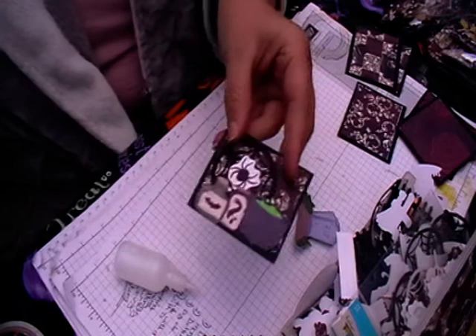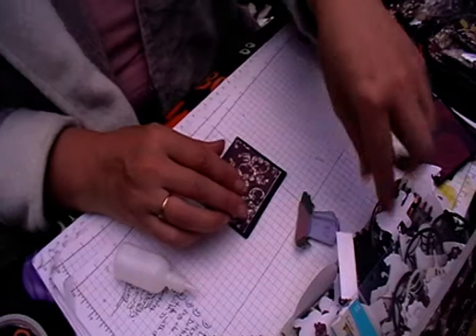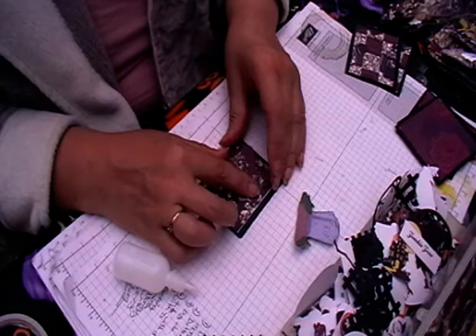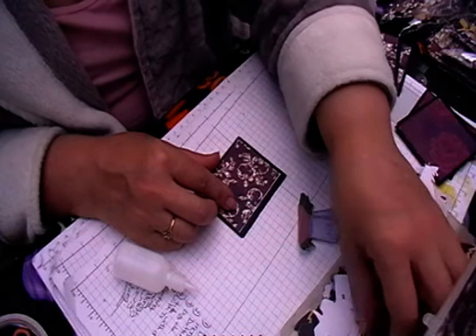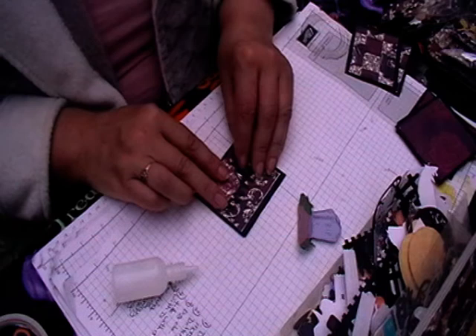These are nice and quick, and you can use these as little bag toppers and stuff like that. There's no rhyme or reason for what you can use them with. Some of the patterns are quite busy - they do need breaking up with one or two things just so they don't overpower.